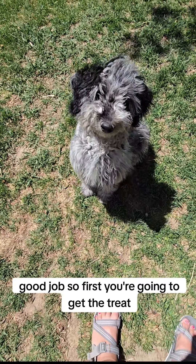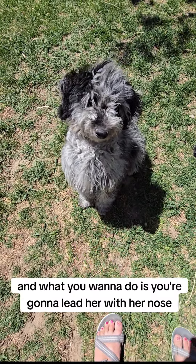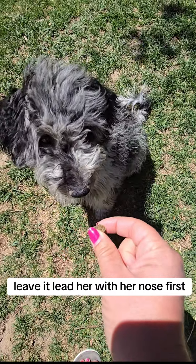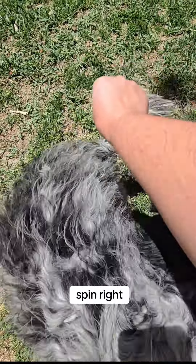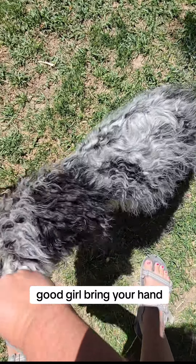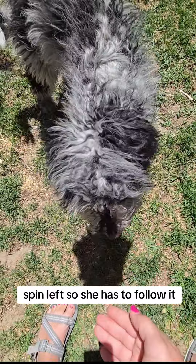First you're going to get the treat — that's Kanya's favorite treat. What you want to do is lead her with her nose. So lead her with her nose first, kind of bring it down and say spin right. Give her a treat. Good girl. Bring your hand — spin left. She has to follow it.